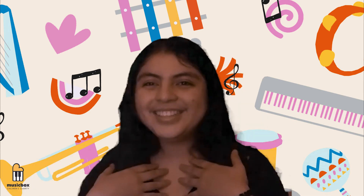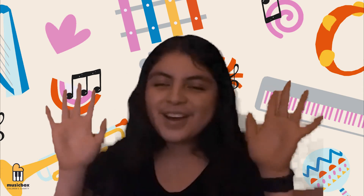Thank you for joining us while we made maracas today. We hope you make your own maraca at home. We had so much fun! We can't wait until next time, but until then — I'm Avery. I'm Andrea. And we're... Music Box!